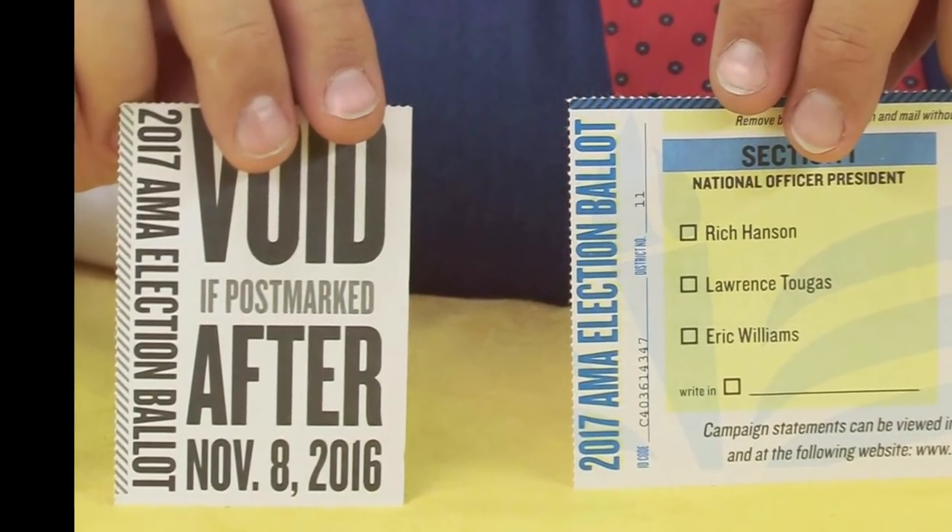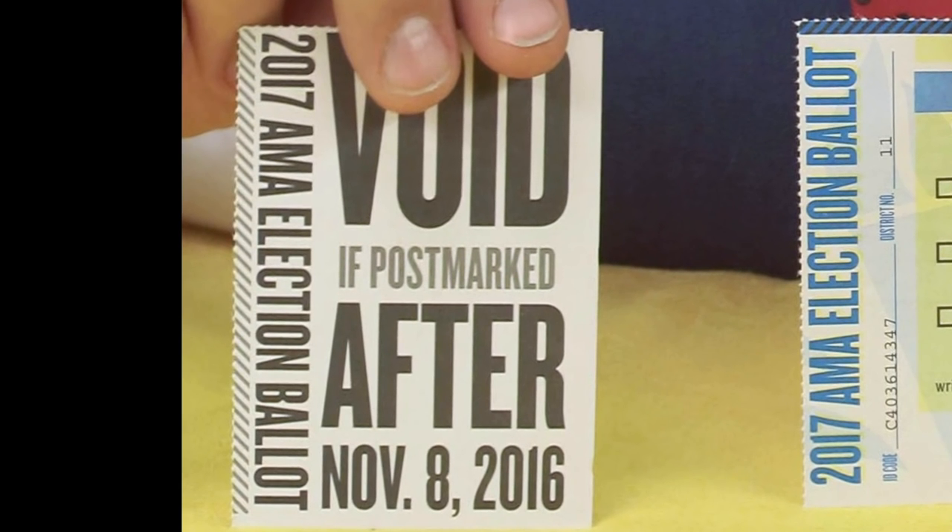Either way, make sure it is postmarked no later than November 8th or your ballot will not be counted. Well, that's it for now. Thanks for voting. See you next time. Fly safe.